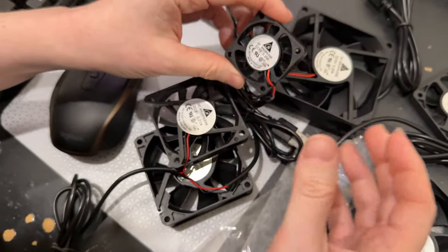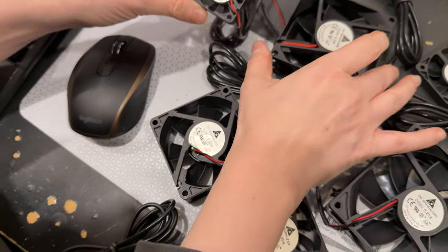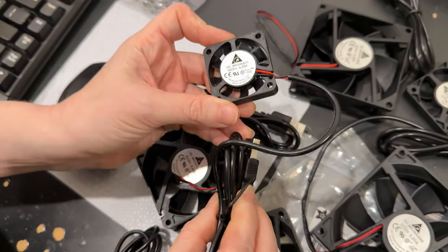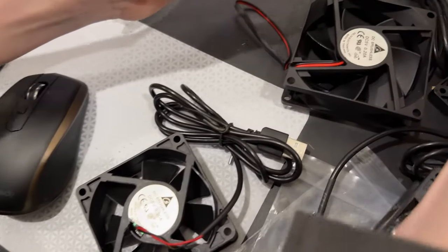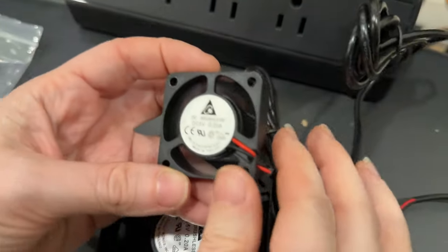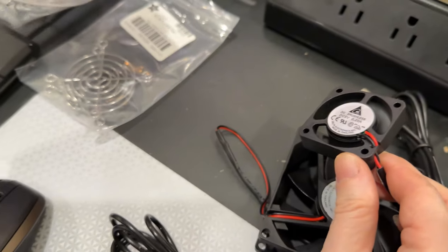Pedro asked me to stock some fans because they want to do some projects with venting air and air cooling. What I like about these is they have USB connectors, so I can easily test them just by plugging them in — nice and breezy.